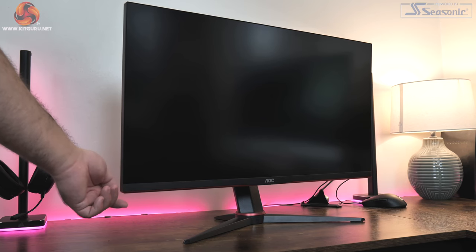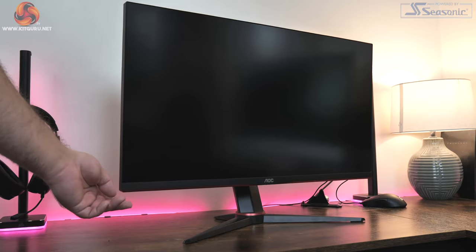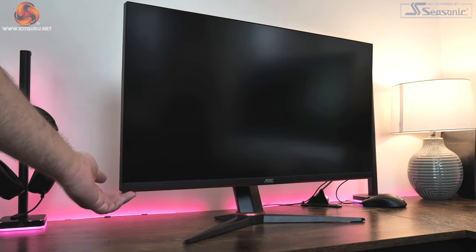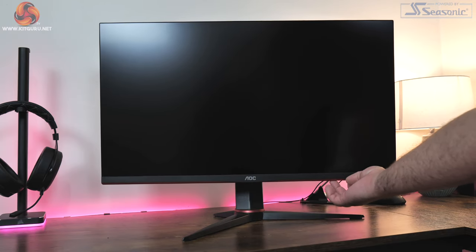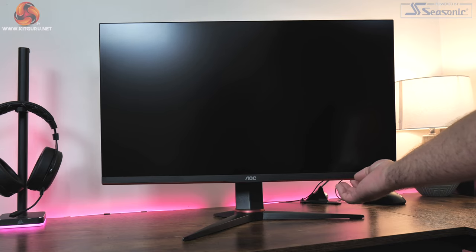One thing I do want to complain about is the fact that this monitor is just a bit wobbly. I noticed this most when touching and pressing it, and when navigating the OSD there was a fair amount of side-to-side play, so it's not the most stable. There is support for VESA 100 mounting brackets though, so you can swap out the included stand if you want to.